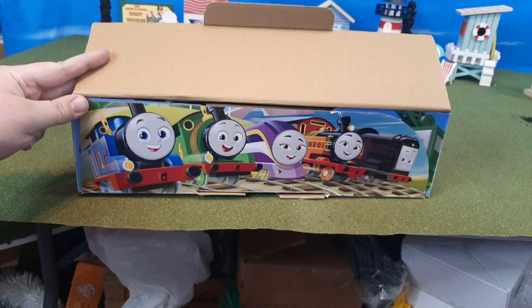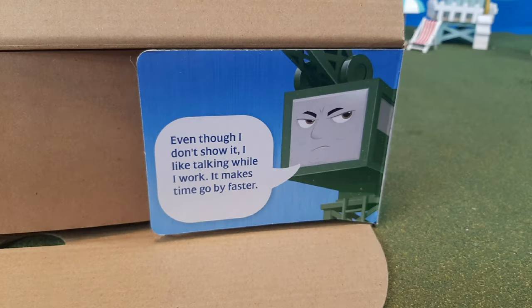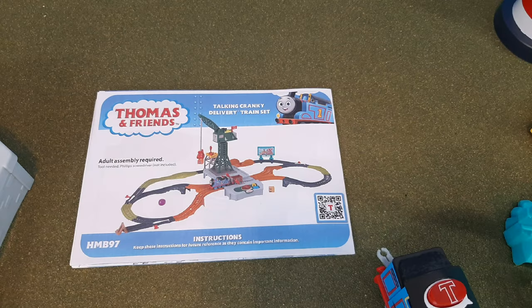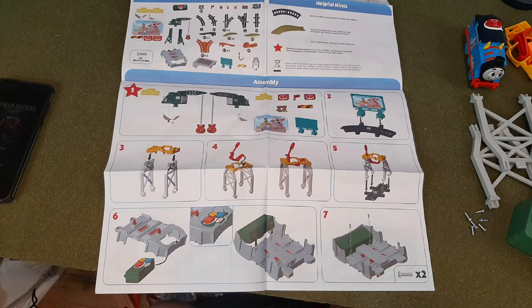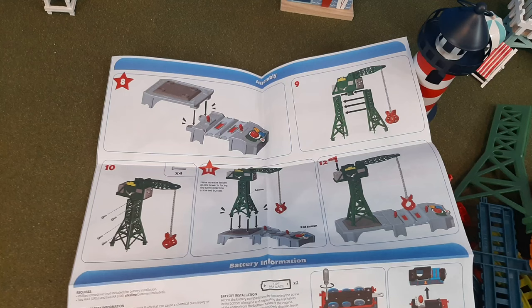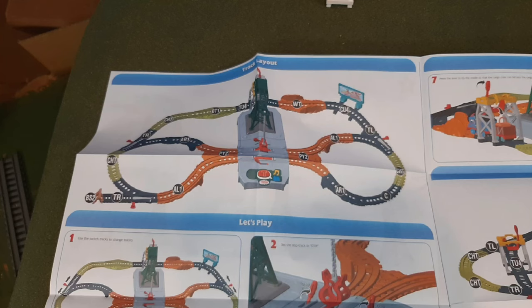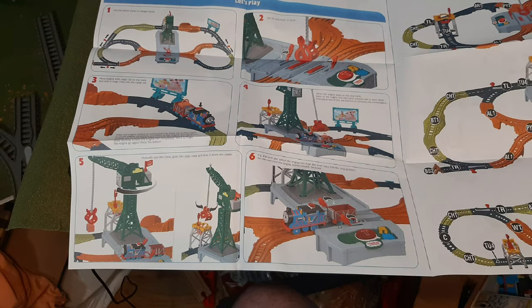Now once you open the box, you'll see the flap has the Steam Team, and there's a little message from Cranky, which is pretty cool. Here is the sticker sheet that's included — quite a few stickers — and the instruction sheet. One thing I like about the stickers is the decals are optional. I put them on Cranky because this is a review video — I think you should see what it looks like with everything on it. But it's really nice if you wanted to leave those off. And when I buy a second version of the set — not if, but when — I will leave the decals off on that version of Cranky.